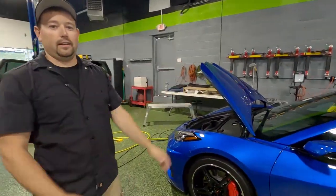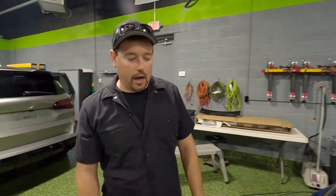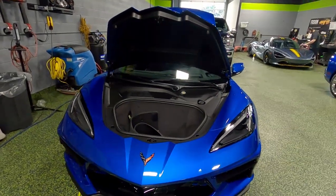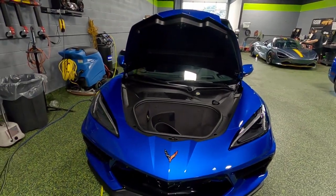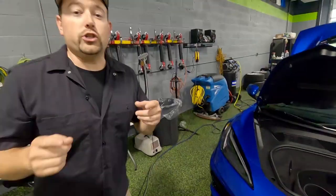Another C8 — we have one of these every single week. This is about the eighth one we've worked on. Joe brought this in for some protection. We did paint protection film on the whole front end, it got a ceramic coating, and we're tinting the windows later this afternoon. Joey, if you're watching this at home, you're going to love your dad's car — he was very excited to take it home and show it to you.